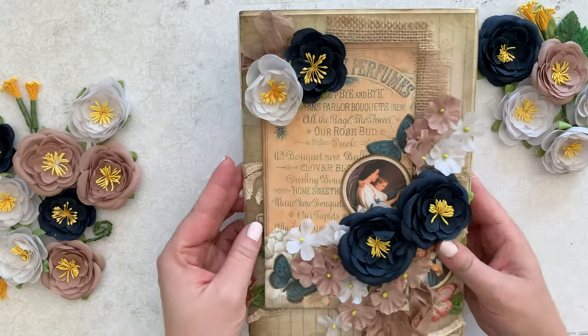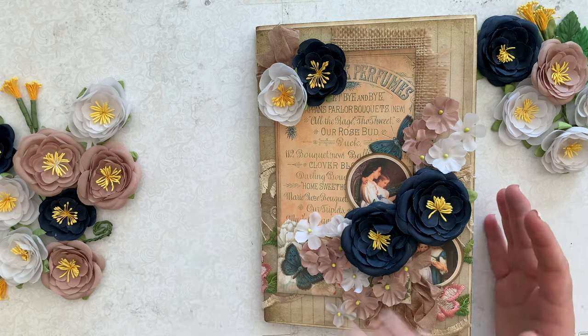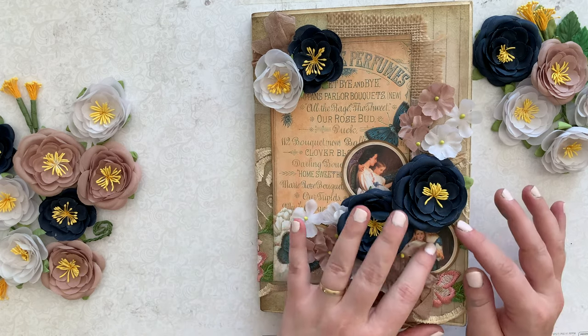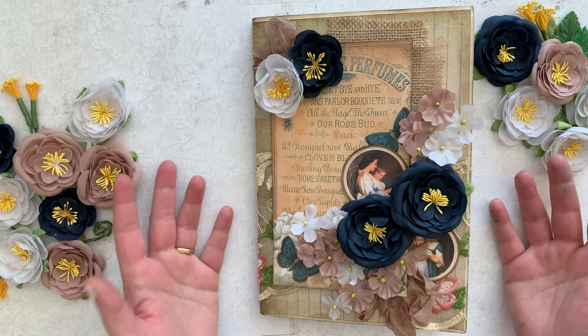I'm going to list this journal in my eBay shop as well. If you like this journal and it spoke to you — it spoke to me because I have an Amelia, so I was like sold, I got to have this one. This was such a joy to make and I'm glad that you're here sharing it with me.